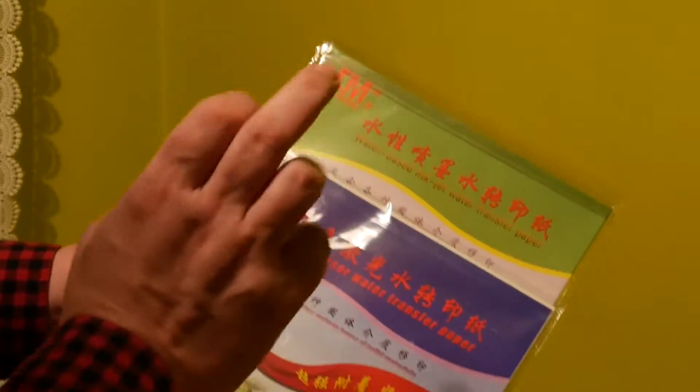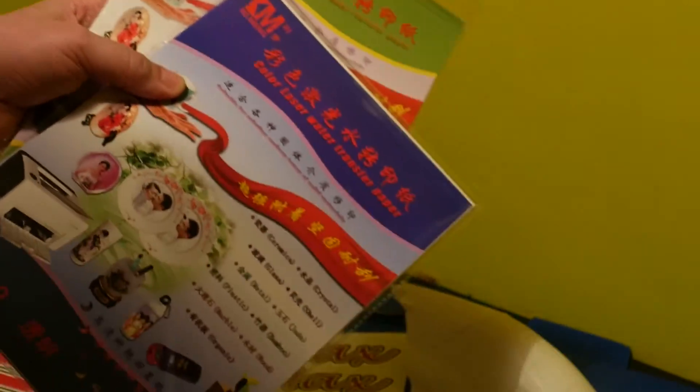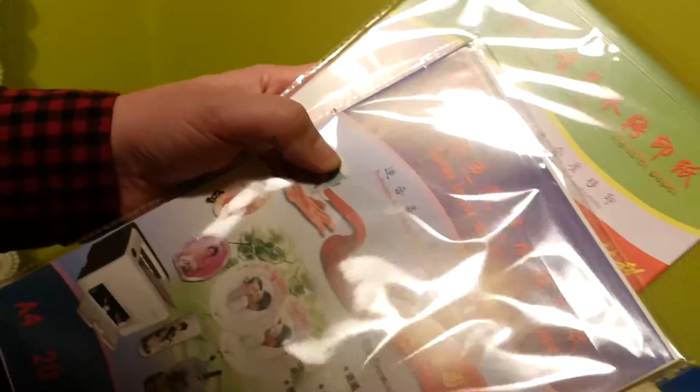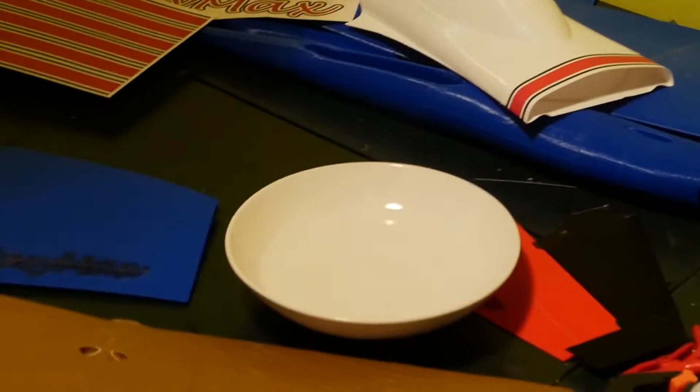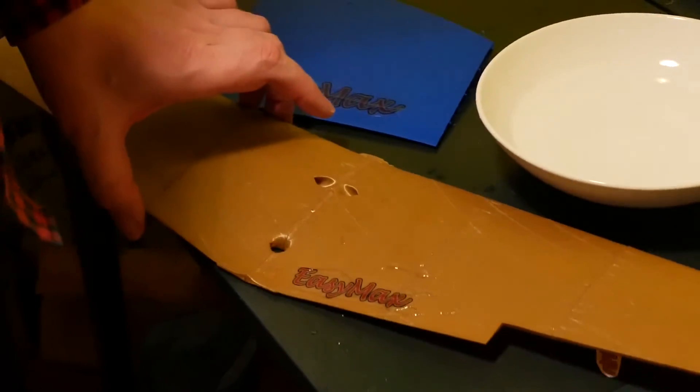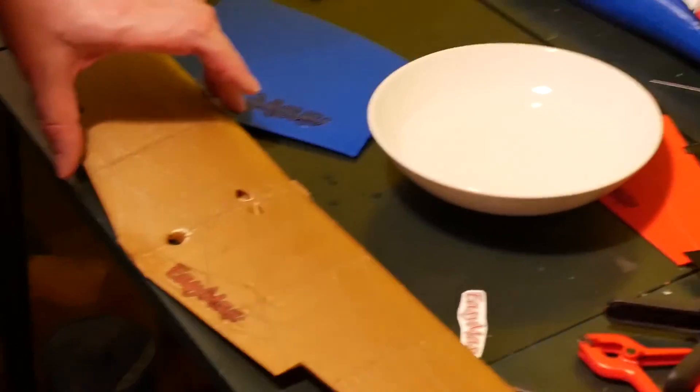So again, you must know if your printer is a laser printer or inkjet, buy the right papers, and you can try it. The right time in cold water is between half a minute and one minute. Thank you for watching and have a nice day.